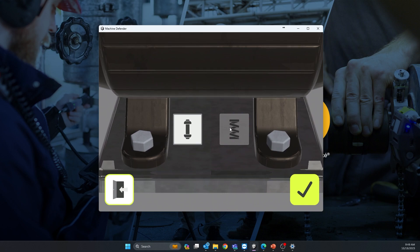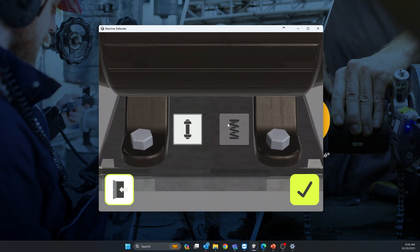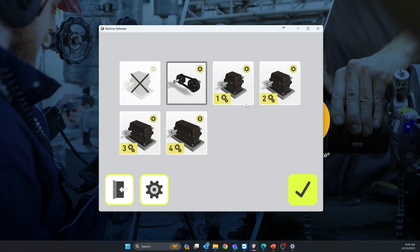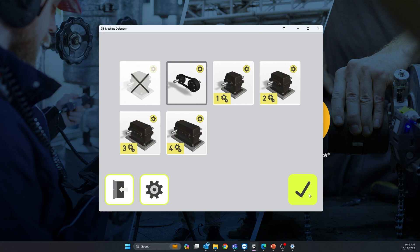Next, select the mounting type — rigid or flexible. Flexible is normally when the machine is on springs, vibration pads, or something like that; pretty much everything else is rigid mounting. Then select what type of reduction you have: belts and pulleys, gearbox, or multi-stage gearbox between the electric motor and the fan or pump.